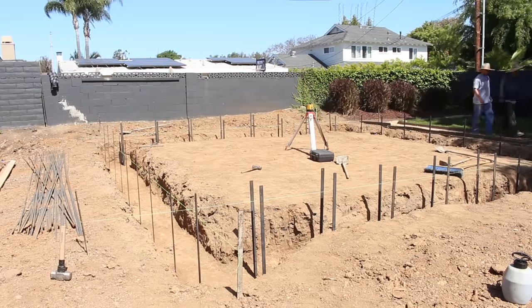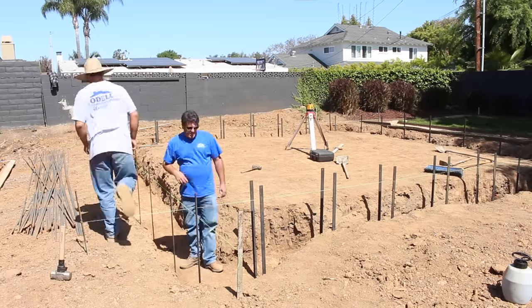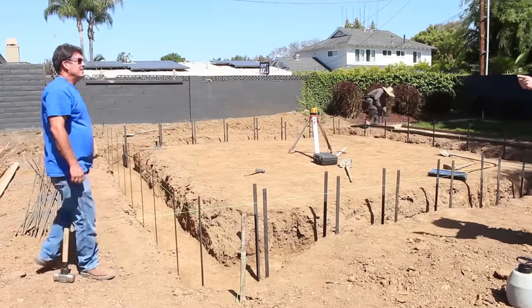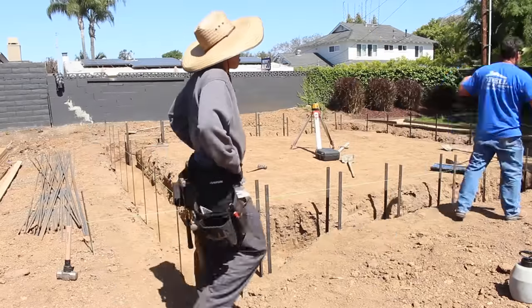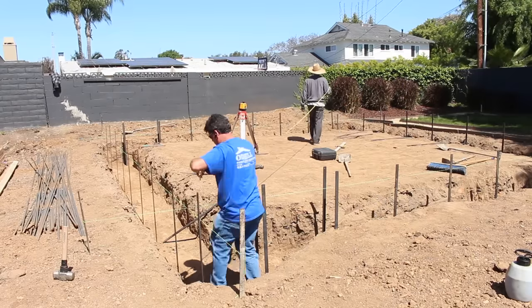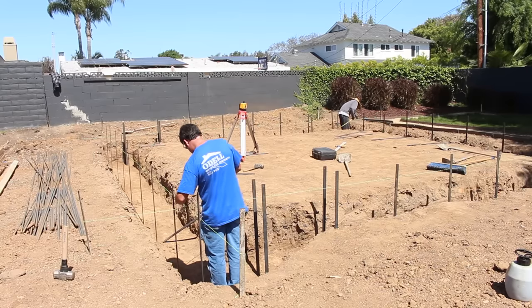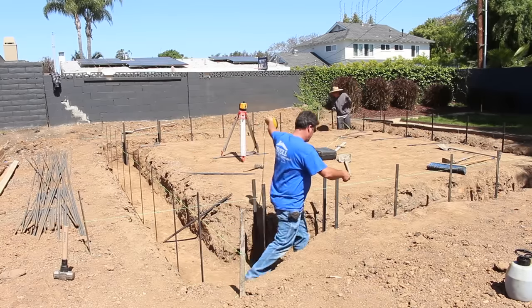We've got all the stakes driven in, inch and a half back to allow for the forms. I'm going to be setting a two-by-twelve and two-by-eight stacked around the outside perimeter. On the inside, it's just a two-by-six that's been ripped to allow for slope on the floor since it's a monolithic pour. Right now I'm double-checking the string line to make sure we're still perfectly square.